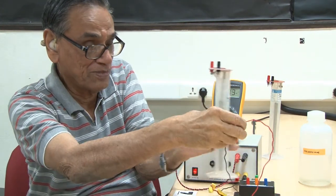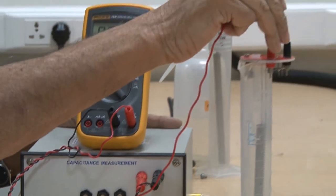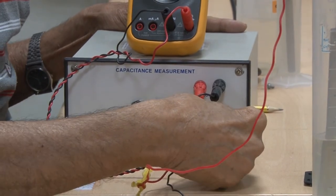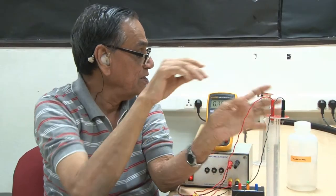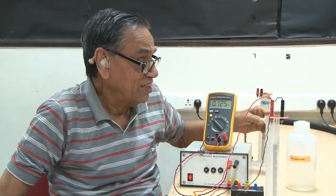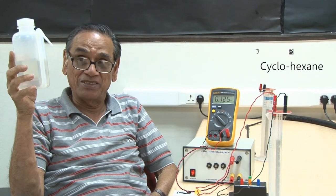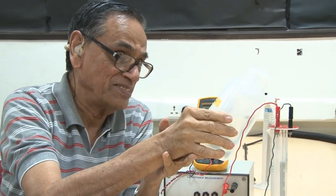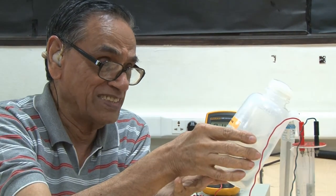I connect the two leads from the cylindrical capacitor to the two terminals. The output voltage is 0.125 volts. This is a bottle containing cyclohexane, so I will fill cyclohexane in this jar up to a certain level.